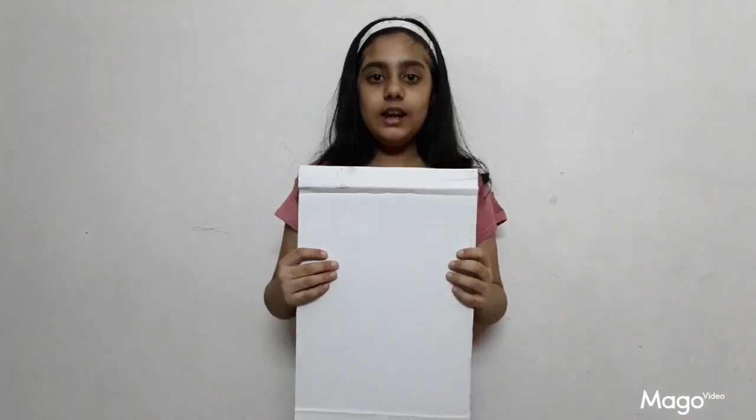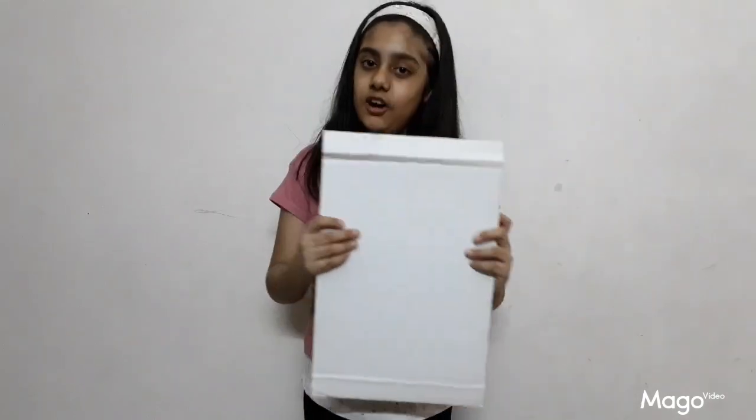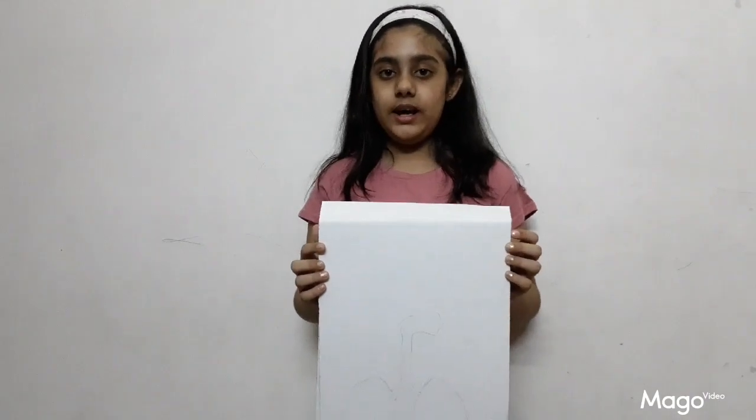Now I am going to draw lungs along with the trachea on this cardboard. I have completed my drawing. Now I have to cut it.